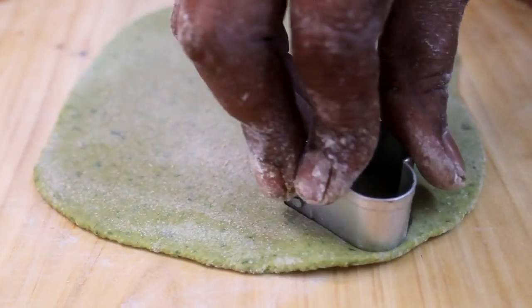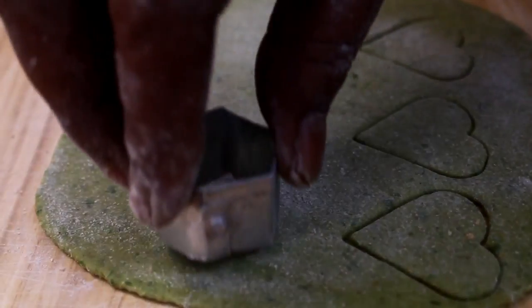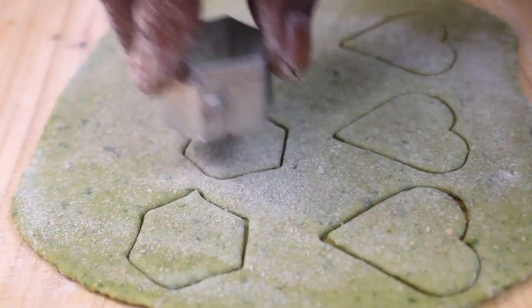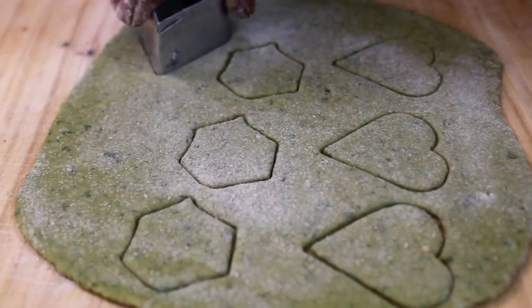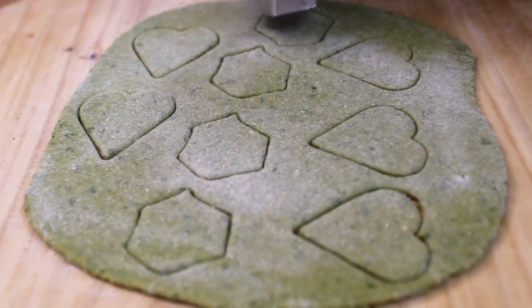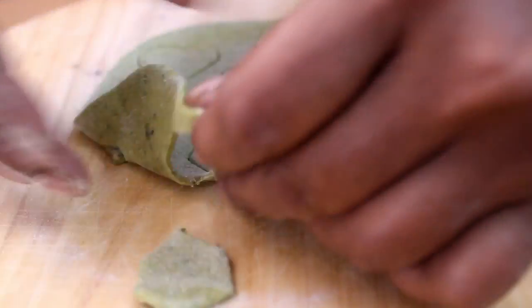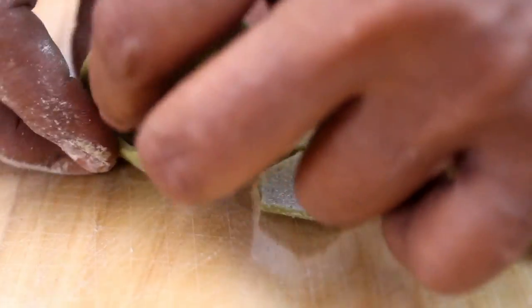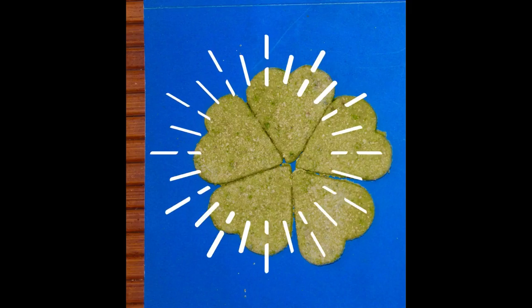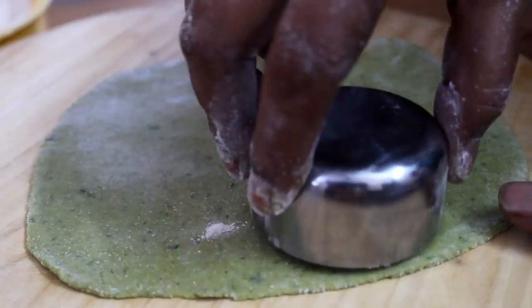You will cut the shape. You will need to cook the paste in the pot. Let's start with this. You can arrange it by color. You can tell the size, shape, and color.